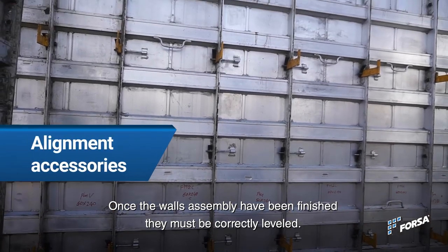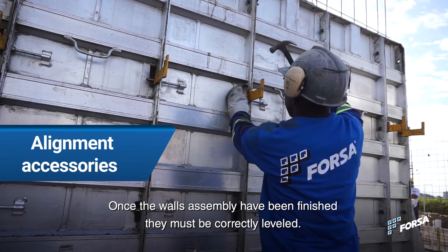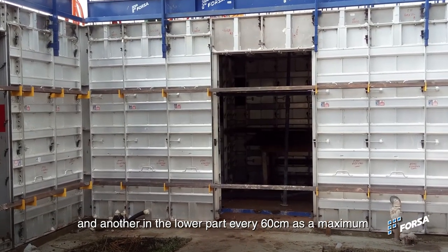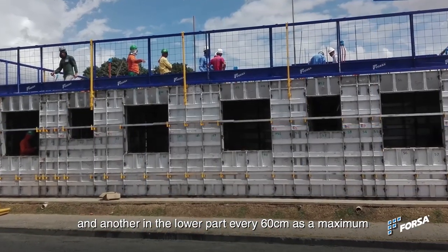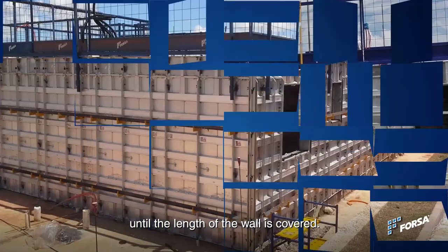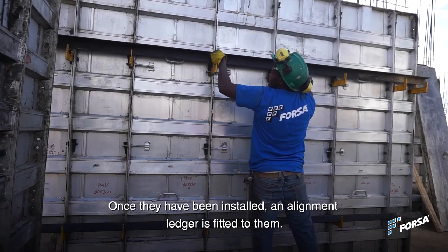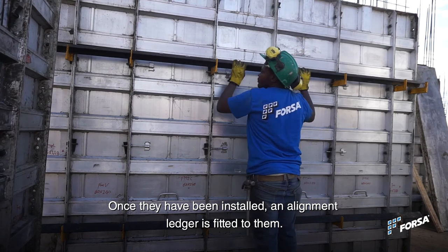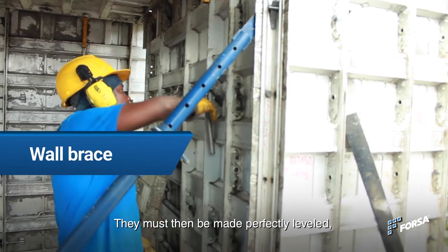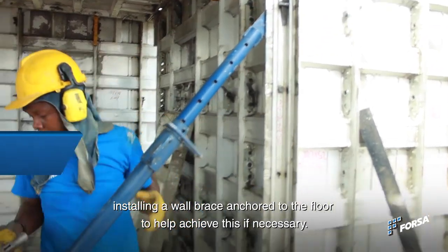Once wall assembly is finished, the walls must be correctly leveled. Wall brackets must be installed in the upper part and another in the lower part every 60 cm as a maximum, until the length of the wall is covered. Once installed, an alignment ledger is fitted to them. They must then be made perfectly level, installing a wall brace anchored to the floor to help achieve this if necessary.